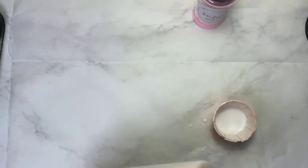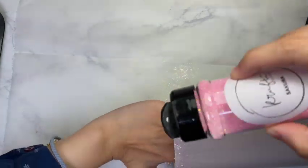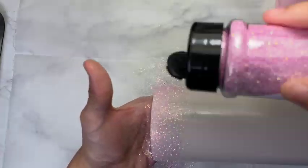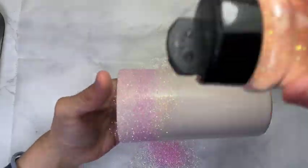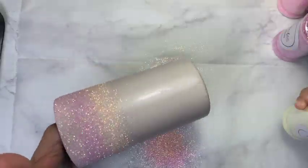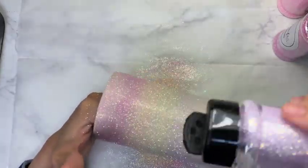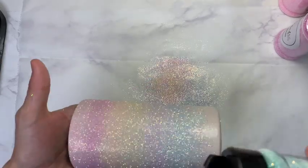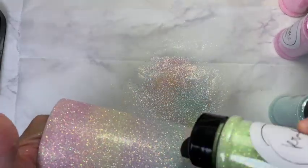I am starting off with the first glitter which is called Sakura — that is the lightest pink — and then moving on to the second glitter called Orchid, which is a slightly darker pink. Moving on with Apricot, Lemon, Taro, Snowflake, Mint, and last but not least Melon.